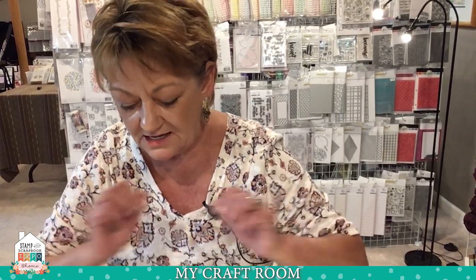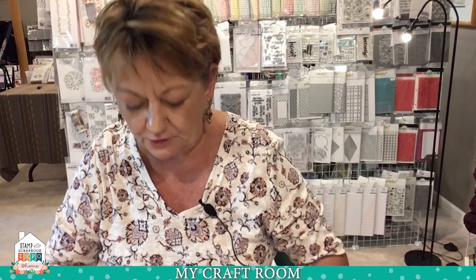Hello, everybody. Thanks so much for stopping by today. I am Joyce from My Craft Room. Thanks to everybody at Expo again for hosting us. I have some fun new things to show you from Creative Expressions — some very cool new dies. We'll get to that in just a second.